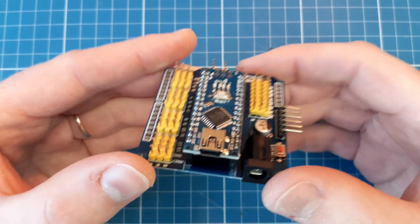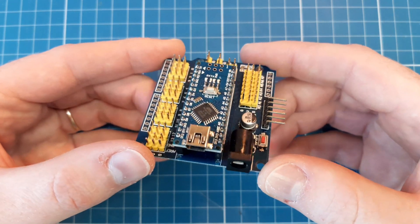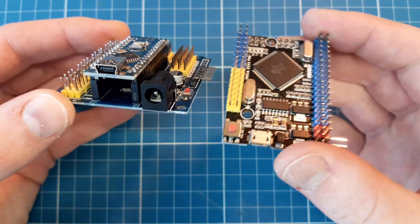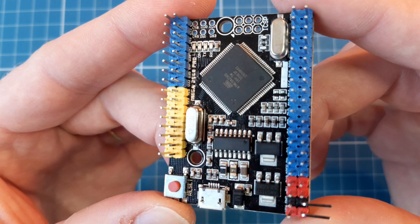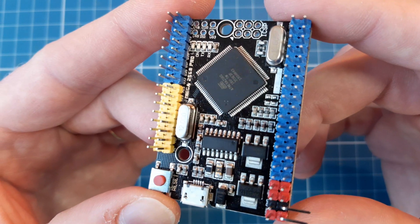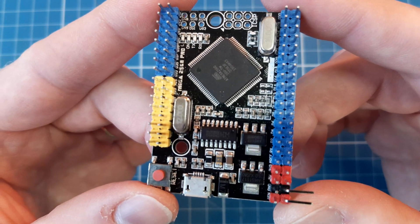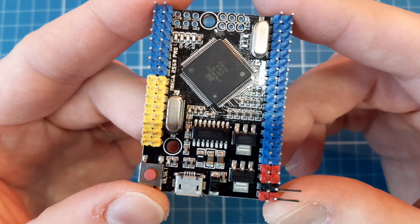My first option was a nano board with an expansion shield that makes connections easier and has several power pins, but I ended up using this mega board, which has a very small form factor. It lacks 5 volt and ground pins, but it's a mega board — we have a lot of spare pins. And since the entire project and components don't draw much current, I can solve this lack of power pins just by setting some to high and low.